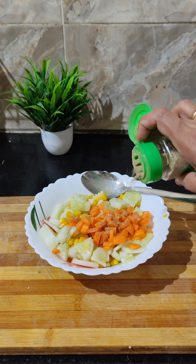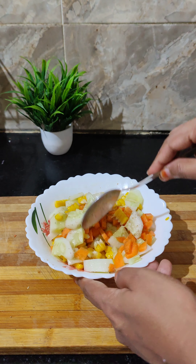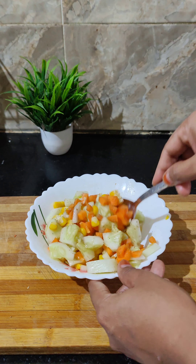I am going to add some cheese in the oven. Let me add some pizza cheese.